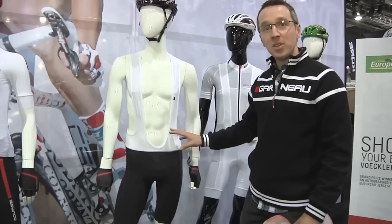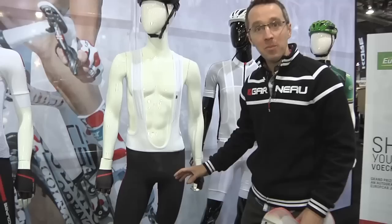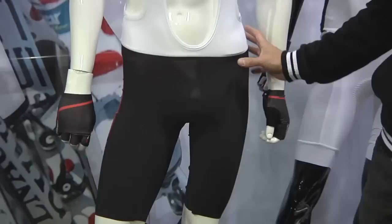Hi, I'm Vince from Louis Garneau with our friends from Hard Cyclery here to talk to you about our Course Race Bib, our ultimate in aerodynamic.